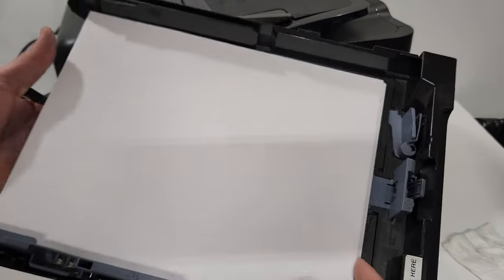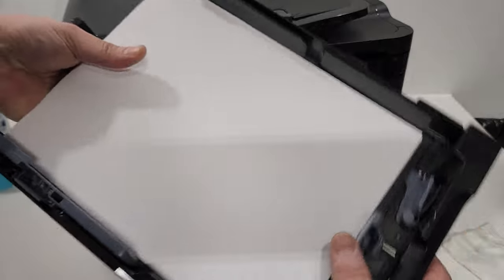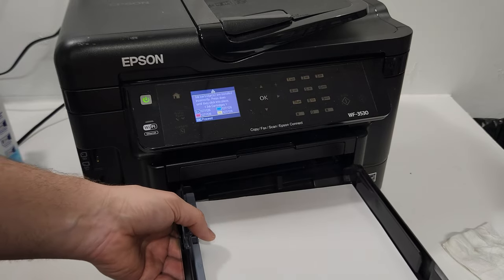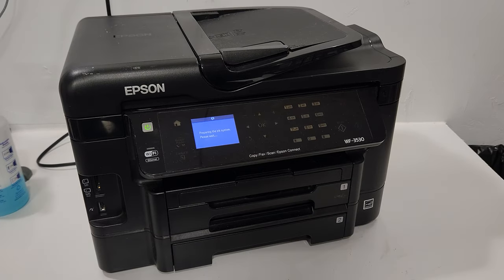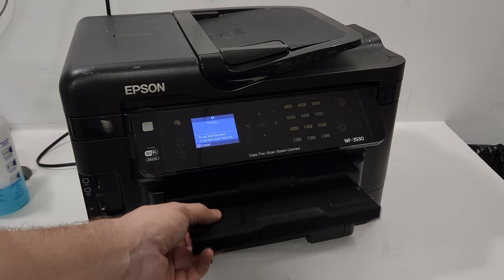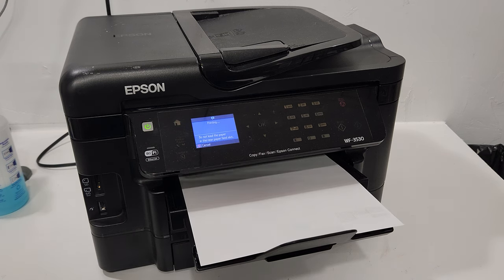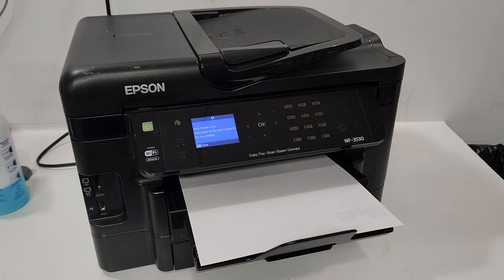Make sure the paper size is set correctly — set it to Letter. The printer will still pick up paper, but an incorrect setting can cause problems. There we go — it picks up the paper right away and our goal has been achieved. Thank you for watching. Please like, share, subscribe, and comment — I'm happy to answer any printer questions I can help with. Have a wonderful day!